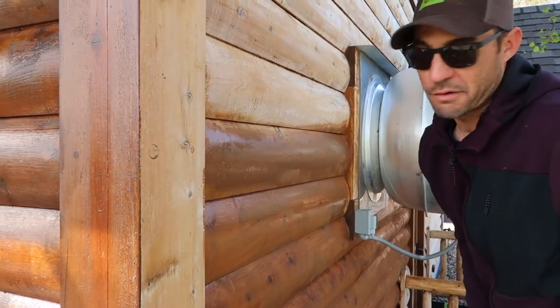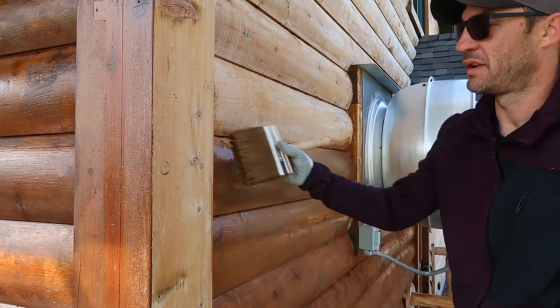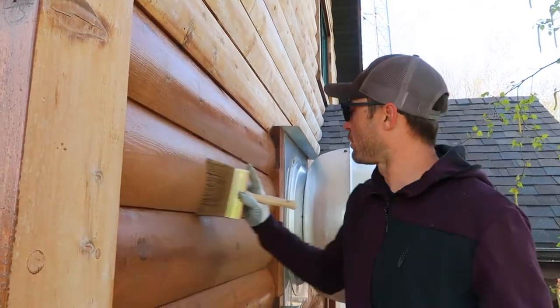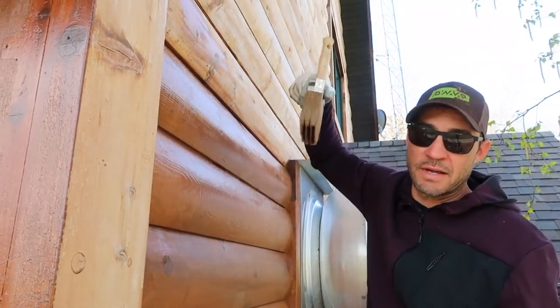If we do get a little bit of stain on that corner, just take your rag, wipe it in, and it won't be noticeable next time. These last two short pieces I sprayed pretty heavy, so now I got quite a bit of stain still on my brush. All I'll need to do for that is just simply come up and brush it down — the stain always runs down.